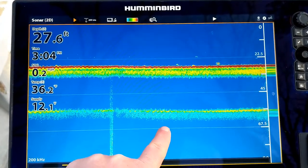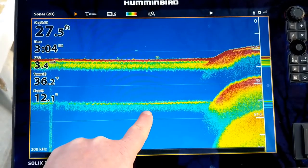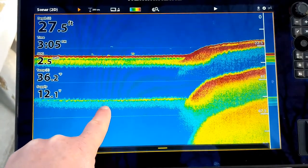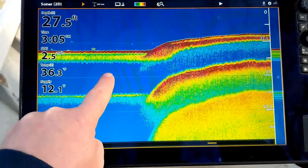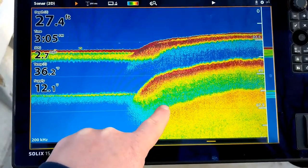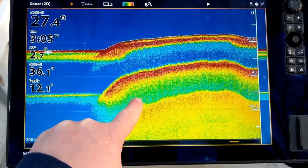As we drove up from mud to a historic oyster bar, you can see how much denser it gets. We're going from a double to a triple echo, and you get these long tails as the sonar energy is reflected back towards the transducer.